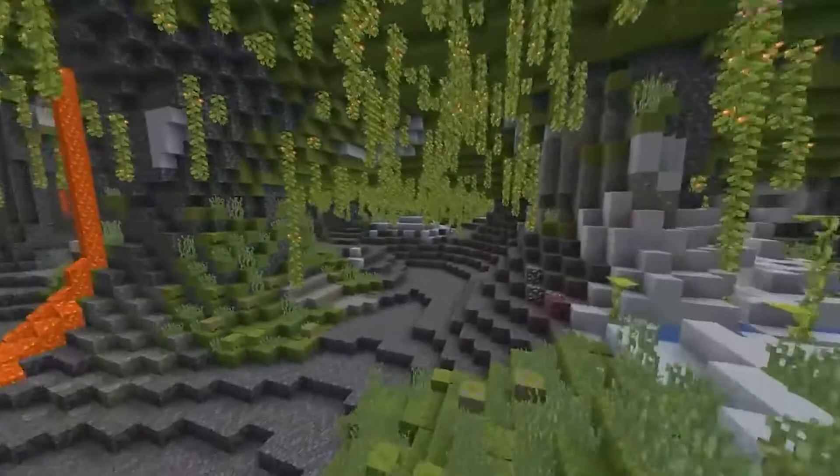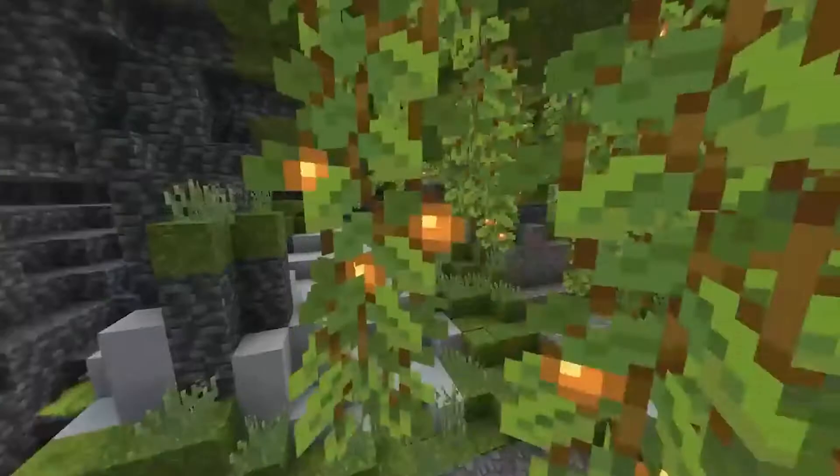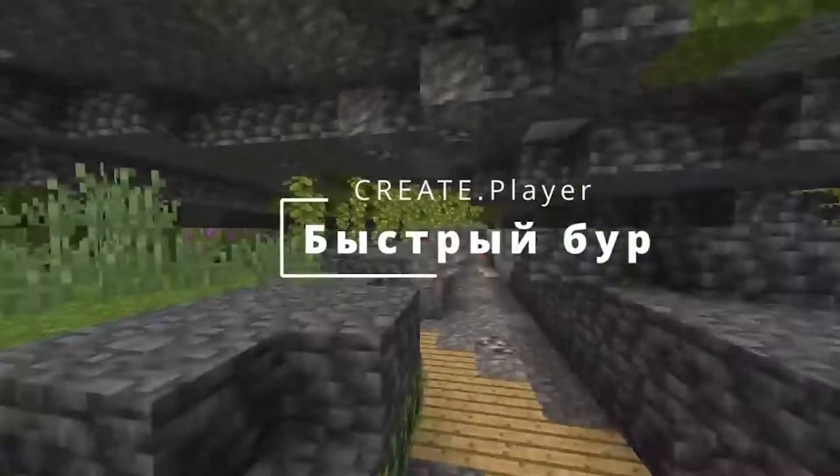The Create mod gave us such a wonderful thing as a mechanical skating rink, and let many people use it to pave the way. Today, I suggest looking at this thing from the other side. Hello everyone, friends and girlfriends, Agora is broadcasting at the microphone, and today we will make a quick drill.